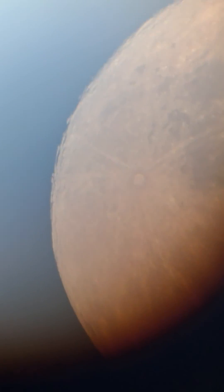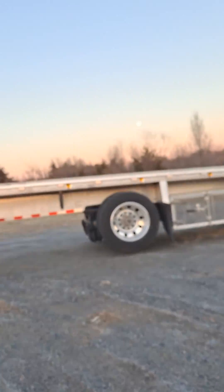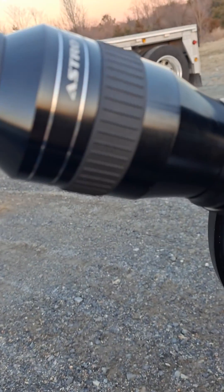I love it — it's crisp, it's clear, no blackouts. I have a coma corrector that I might use, but there's not really any coma on the moon when I'm looking at it right now. Yeah, there's the moon over there — this thing is great, I'm going to love it, I know it.